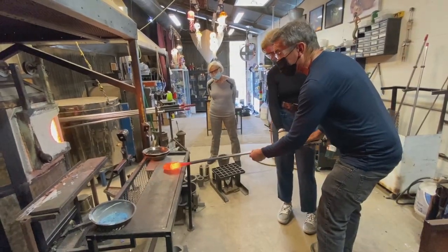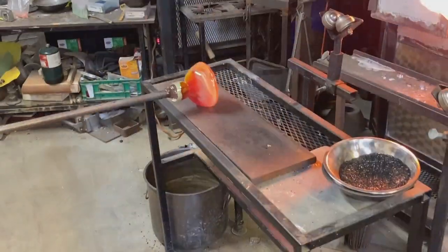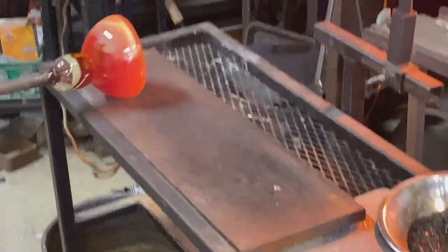The next step is to roll the molten glass on a flat metal slab called a marver. The marver acts as a means to control the shape and temperature of the glass.